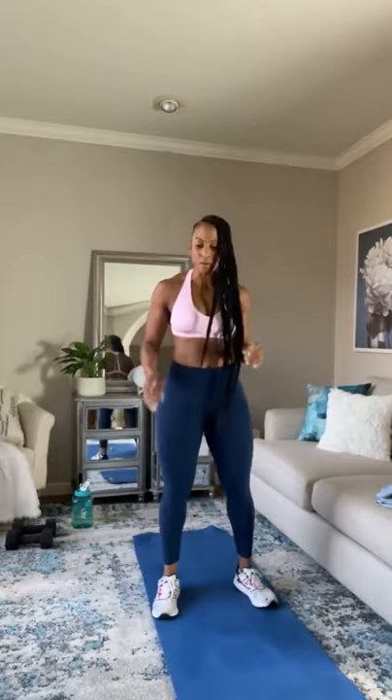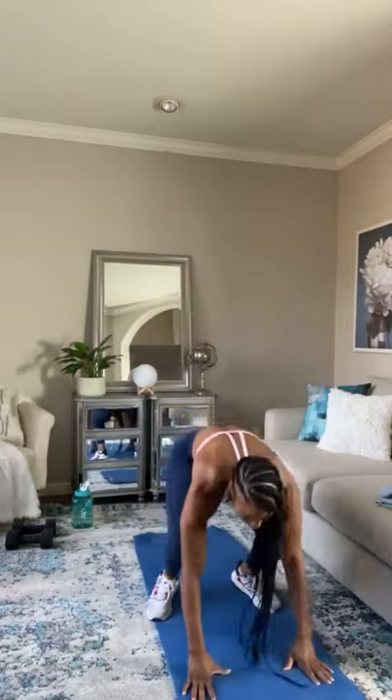Quick 15-second break. The next move is going to be multifunctional — it's just going to be a burpee squat. So it's going to be burpee down, up, and squat. 30 seconds of that.